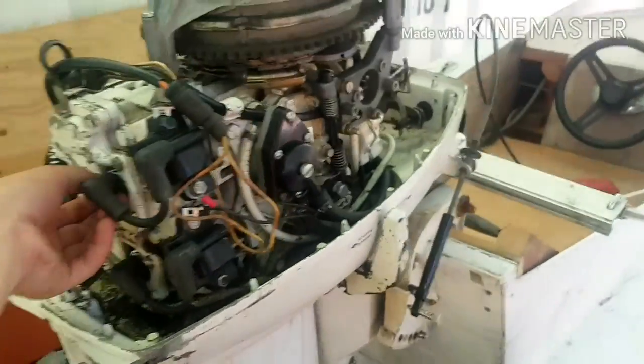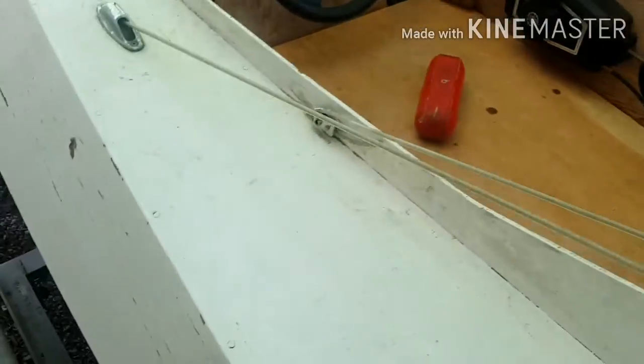Take the hood off the Johnson — here it is, runs really well. Put a new fuel pump on it, put a different carburetor on it, put a different computer in it. Yeah, it goes about 42 km an hour.